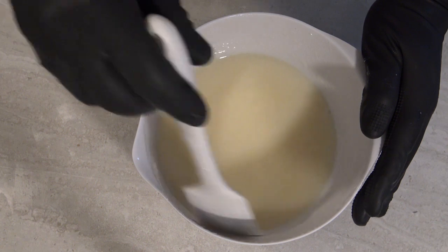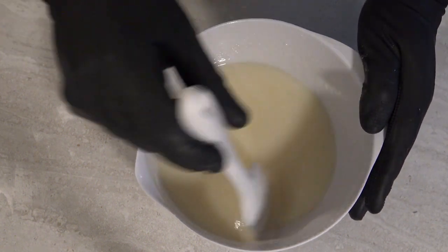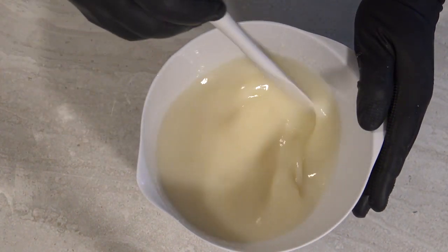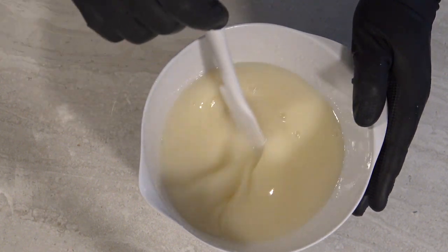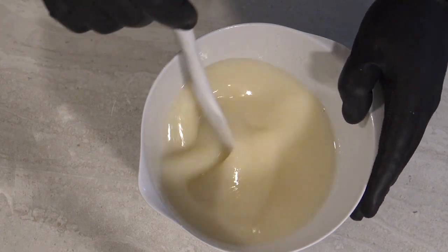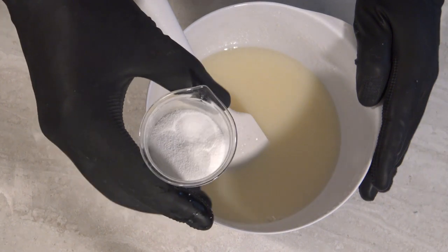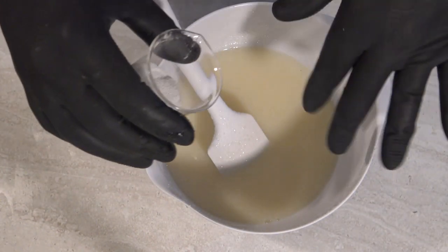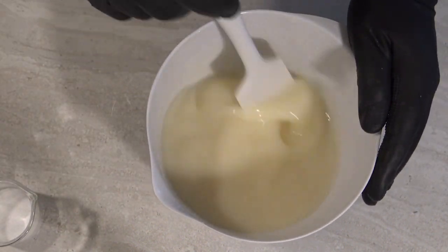I'm adding no color to this, nor am I adding any scent — this is just a very clean, simple soap. There's not much to it. It'll be very white because of the tallow, and very hard, making it a long-lasting soap. And of course with the sugar — but I won't add that until I start mixing it, because if I put it in now it may get a little overheated and I don't want to scorch my milk.